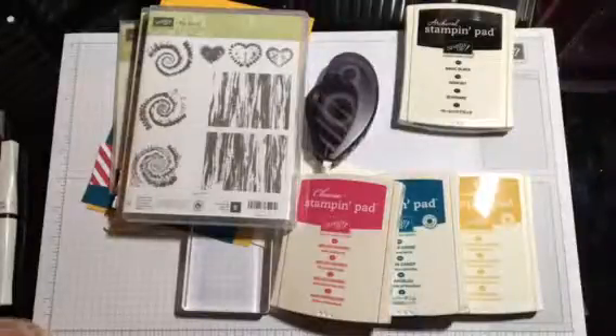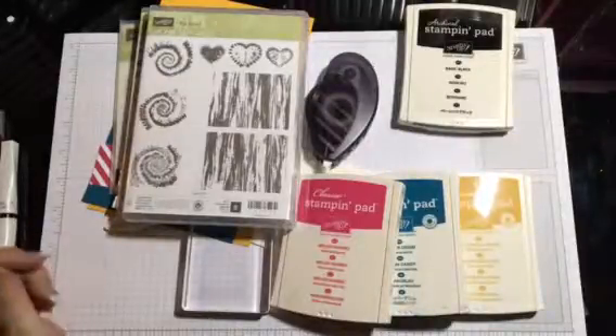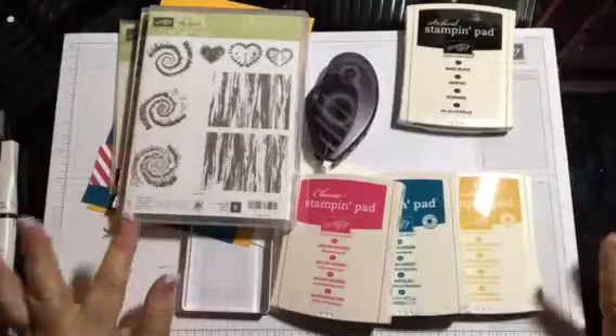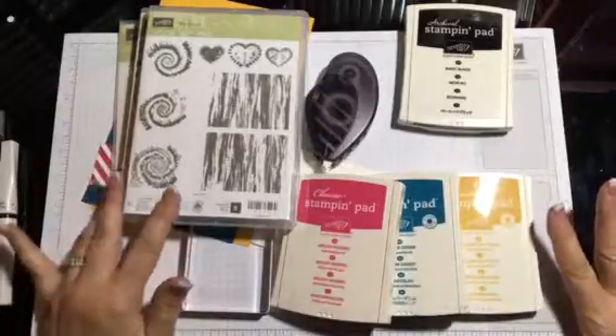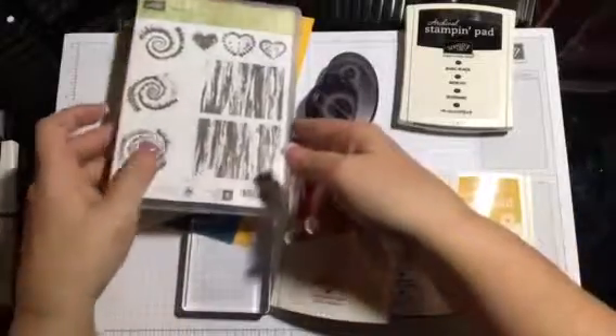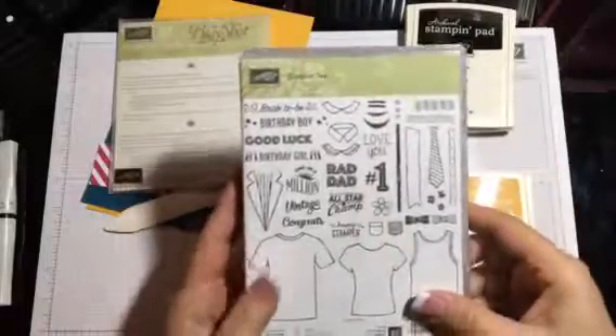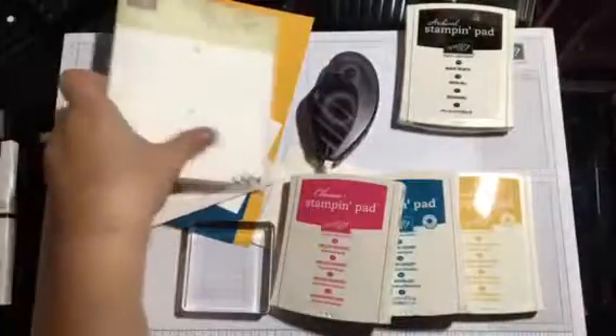Hello, this is Christine at Crickets Creative Corner or cricketscorner.stampingup.net and I'm doing a real quick card for you tonight. I'm using the tie-dyed stamp set as well as the custom tee stamp set. I am using the t-shirt builder framelits.